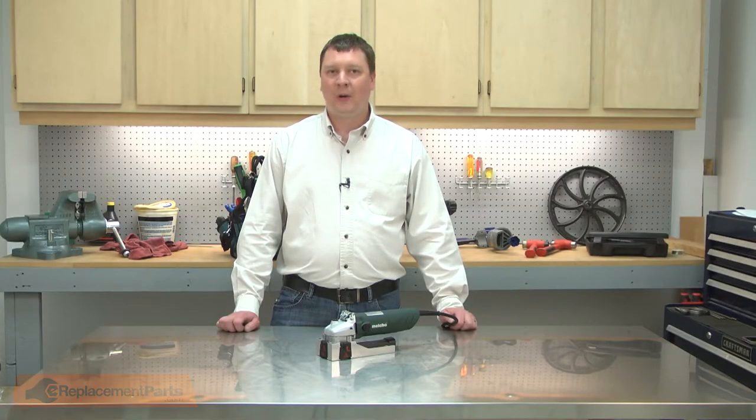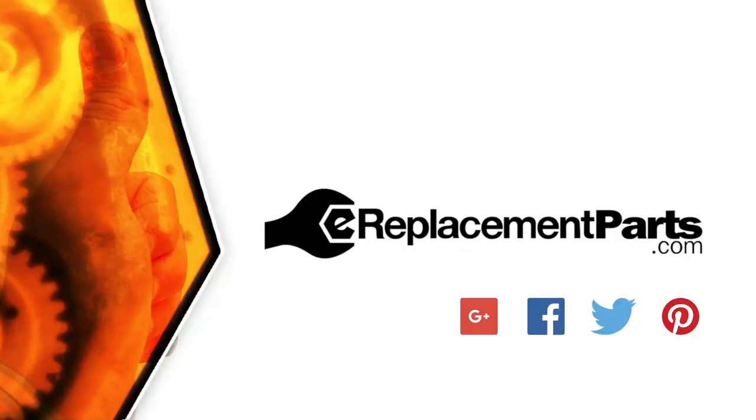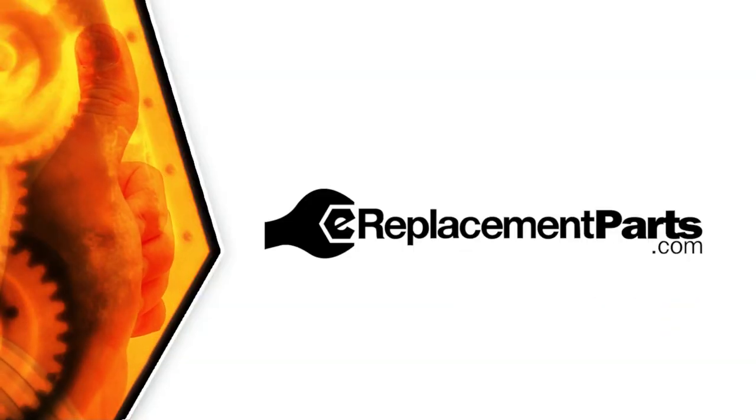That's all it takes to install a new switch in your power tool. Be sure to check back often for new videos and expert advice. If you found this video helpful, give us a thumbs up and leave a comment.